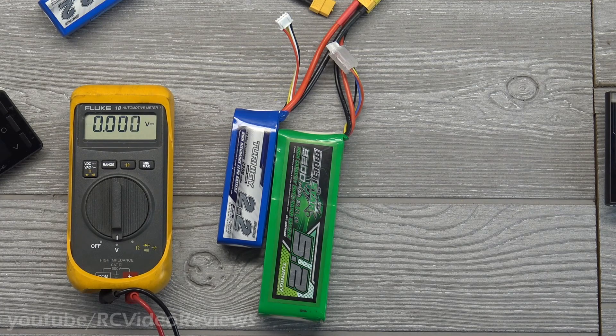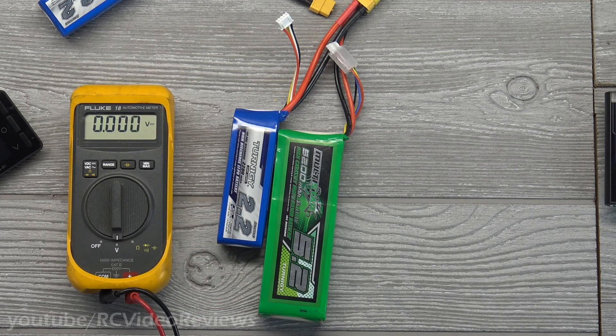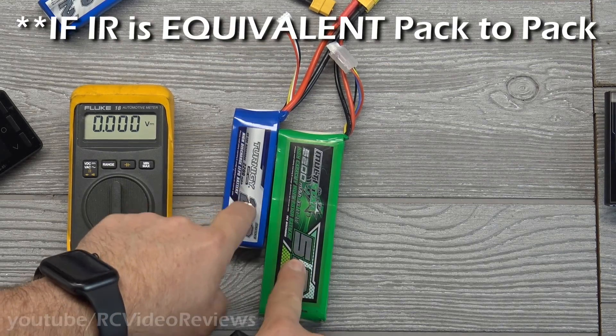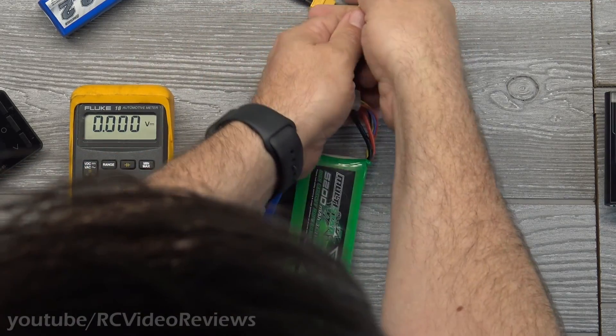One thing people say is that if you do that, the 2200 runs out first — no it doesn't. That's not how parallel works. They'll both drain equally; they'll both hit 3.75 volts at the same time when connected like this. These are rules of physics, not something I'm making up.